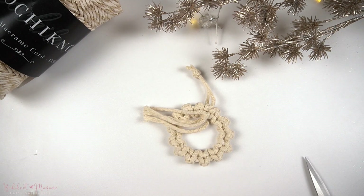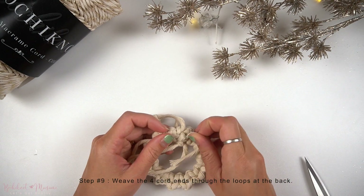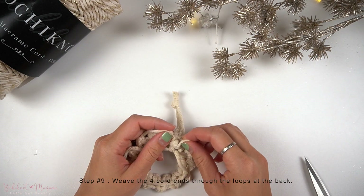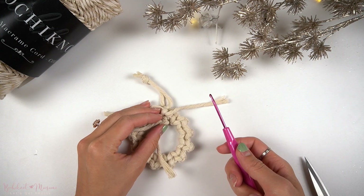With the two cord ends at the top, make one large overhand knot to form a handle. Then at the back, cut off some of the excess cords, leave about a few inches left, and now using our crochet hook we're going to weave the cord ends through the loops at the back.